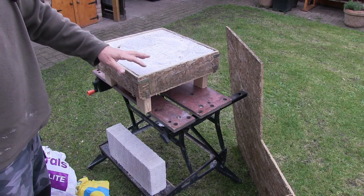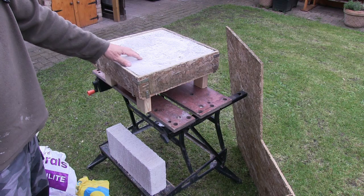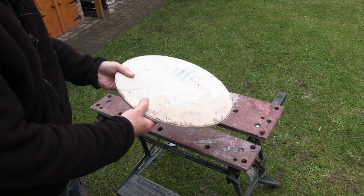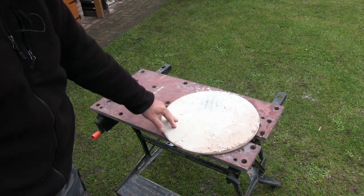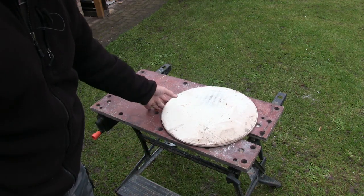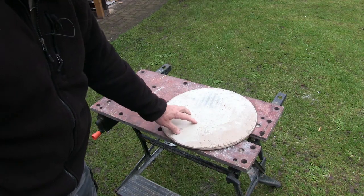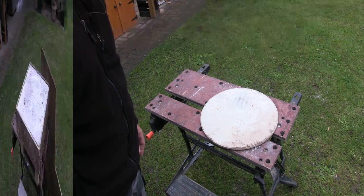I think that's about it for materials — if anything changes we'll see that through the video. The other thing I'm going to use is this pizza stone which came with a gas barbecue. I've placed it on the gas barbecue before but the pizza normally burns underneath and won't cook properly on top, so it's hardly been used. I think this is a 16-inch pizza stone and we're going to use it as the floor of the pizza oven for a nice cooking surface.